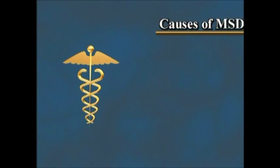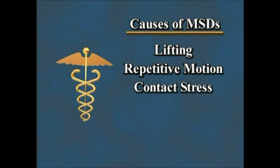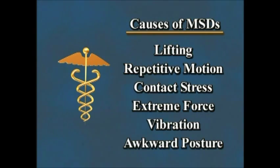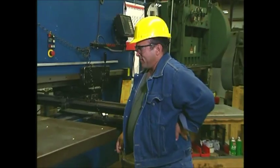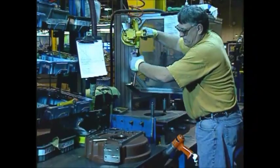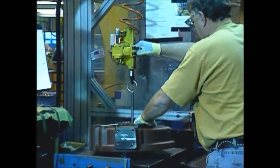Consider the six common causes of MSDs: lifting, repetitive motion, contact stress, extreme force, vibration, and awkward posture. Many jobs involve more than one of these, and today more companies are conducting ergonomic reviews to eliminate them. You have a role in the process too. Learn to recognize the signs and symptoms of MSDs. When recognized and reported early, action can be taken to stop problems in their tracks. Often it just takes simple adjustments in the way you work.